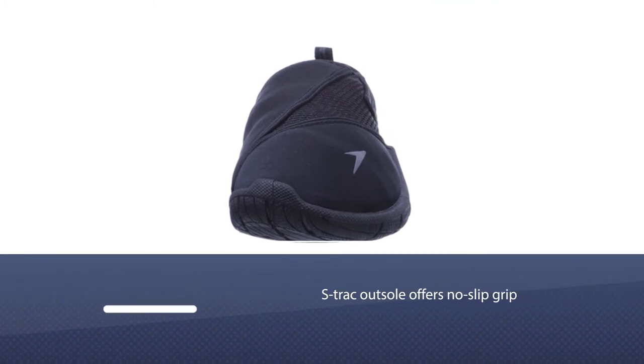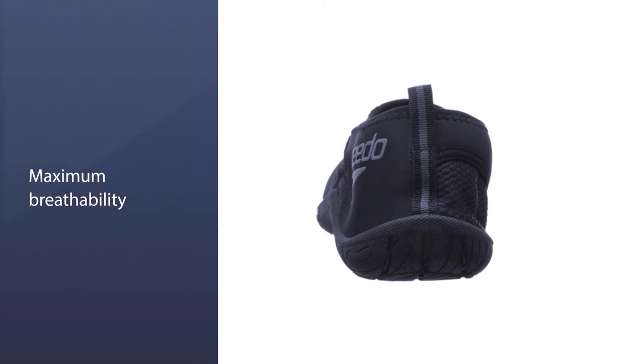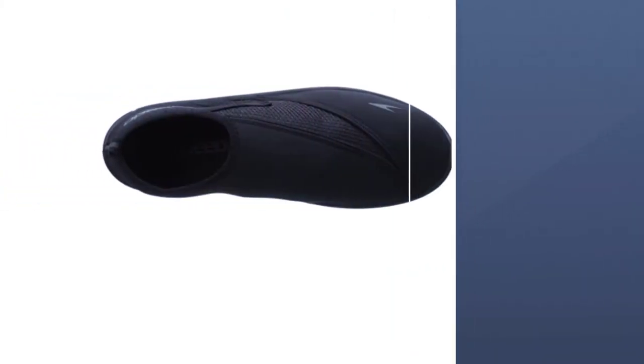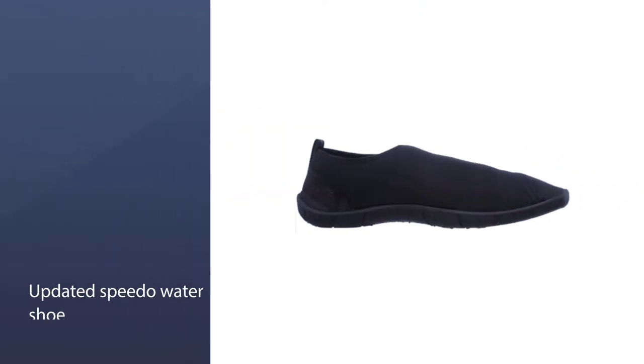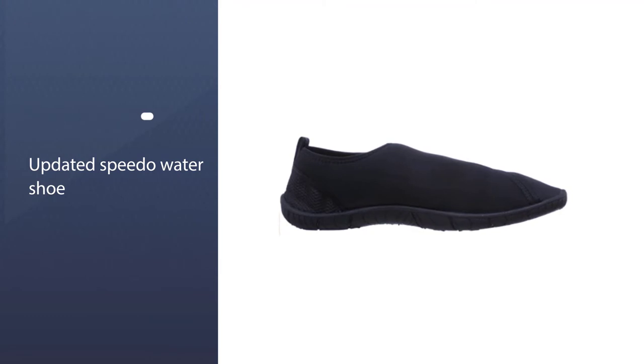They come in five different color options, so there are several styles to choose from. The breathable, lightweight, and quick-drying materials ensure that your feet will remain comfortable in almost any type of environment. The outsole streams water away from the shoe, enhancing direct surface contact for even better traction and slip resistance.